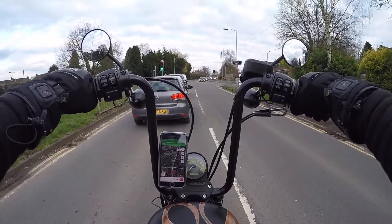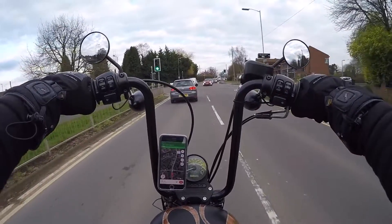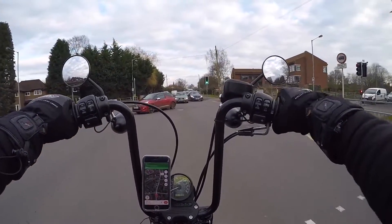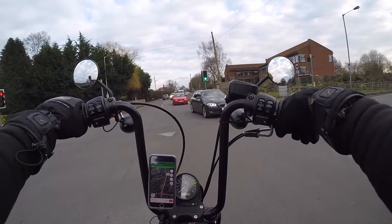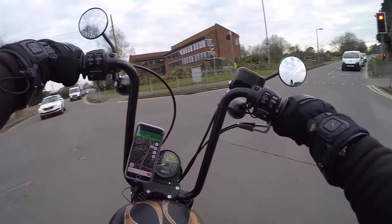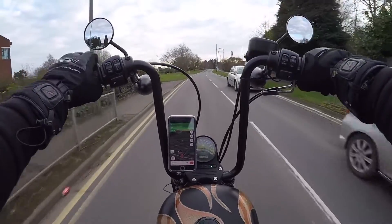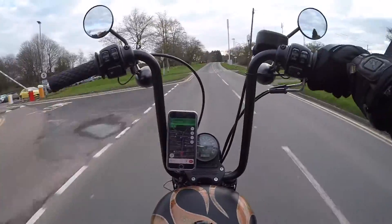Oh, side stand issue. It's only going to be a matter of time, eh? A common thing on the Sporties. Side stand issue. Hopefully that's not a sign of things to come.